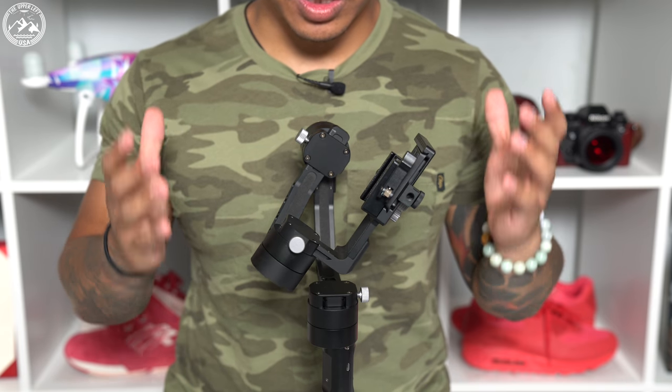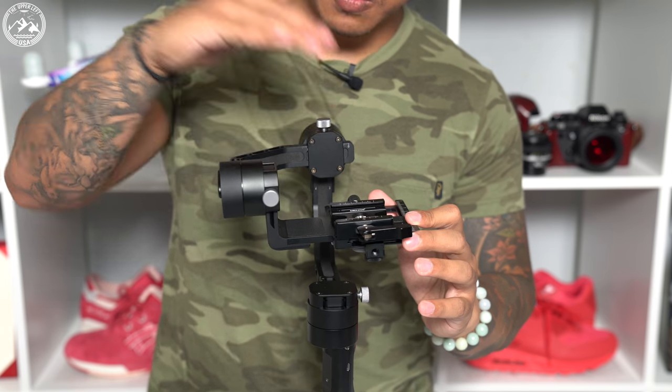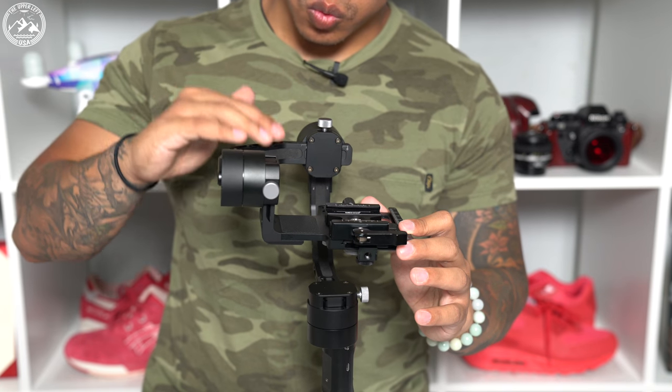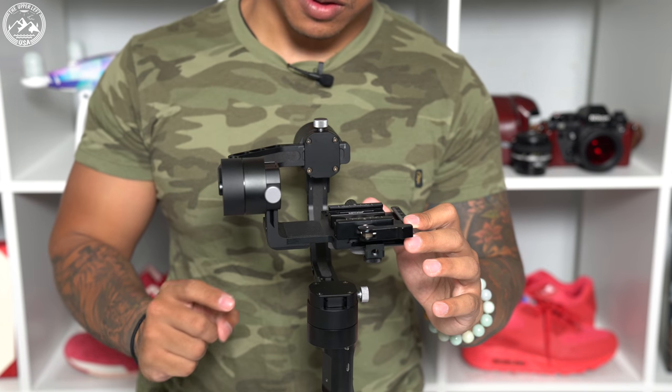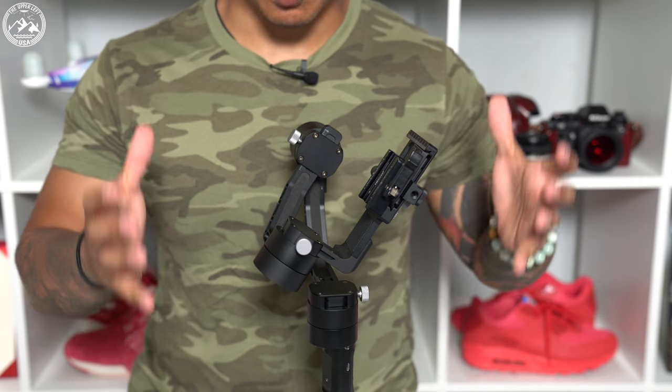When we look at the Zhiyun Crane version 2 and attempt to balance this thing, there are four different parts that we must consider: the base plate, the tilt axis, the roll axis, and of course the pan axis. These are the four different components that you must adjust to be able to balance this device.